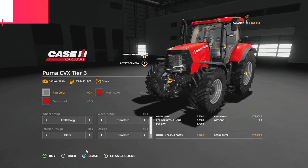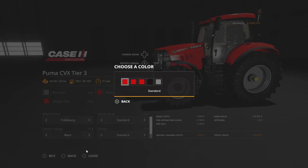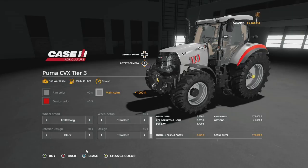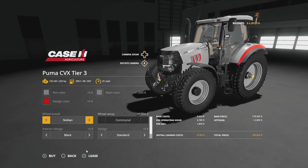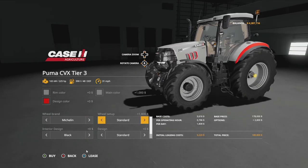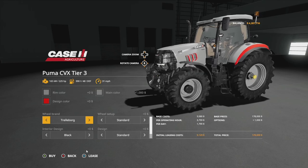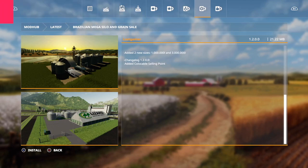Looking at the Case IH Puma CVX updates — color options include standard red, metal red, metal red matte, black, and gray. New tire configurations include trailer board, Michelin, Midas, and Nokian. Within those you can choose standard wheel weight, wide tires, wides with weights, narrow tires, rear twins, twins all around, and road tires depending on the brand.